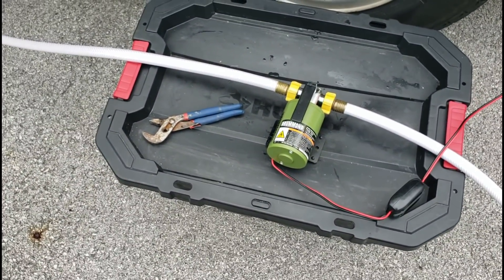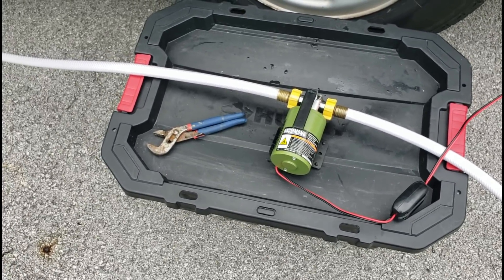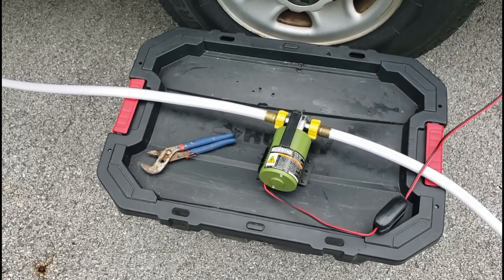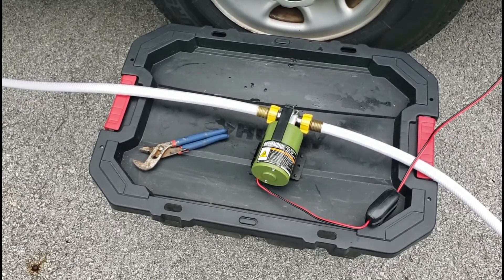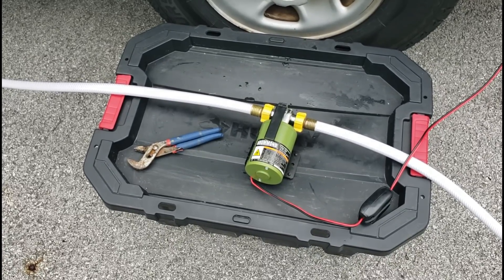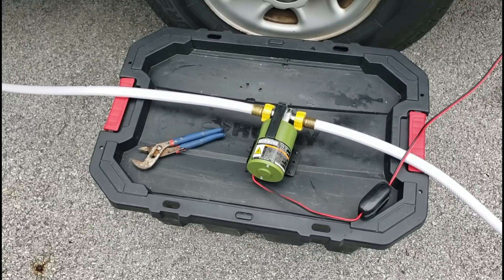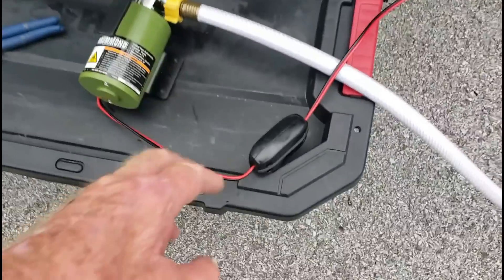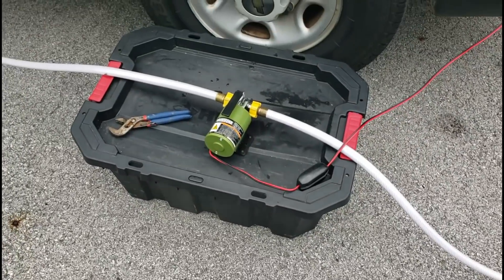This pump I got at Harbor Freight. It's a 12-volt pump and it really moves the water — it's surprisingly powerful. According to the instructions, which are a little bit vague, they say to lubricate the impeller from the inlet side with something like food-grade vegetable oil, which is what we do. So every time I use it, just to be on the safe side, we put a few drops of food-grade vegetable oil on the inlet side to make sure the impeller is lubricated really well. Then all you've got to do is throw the switch when you're ready to go, and it moves water like crazy.